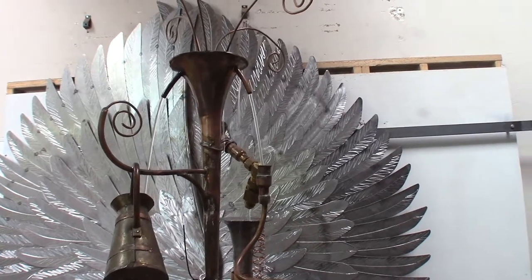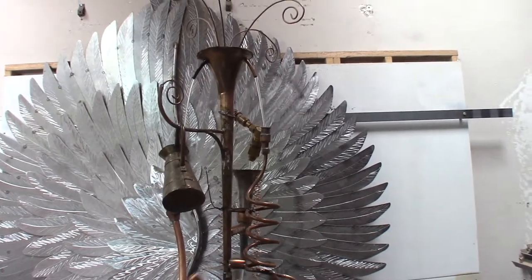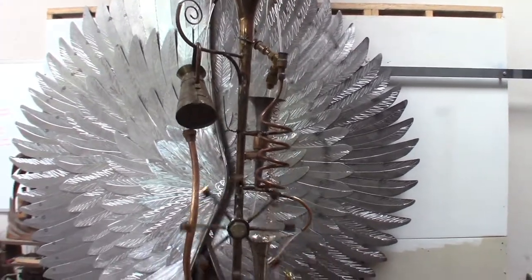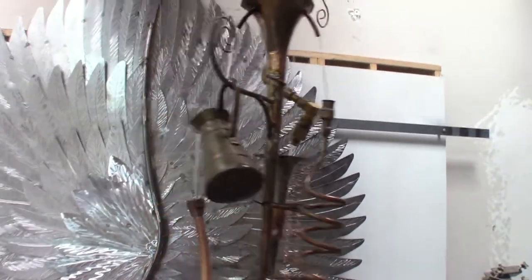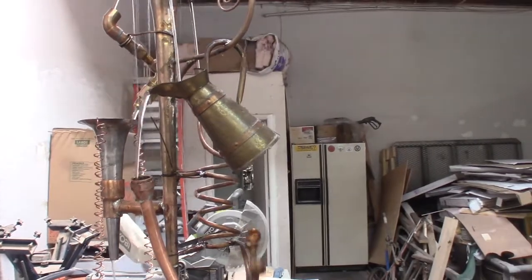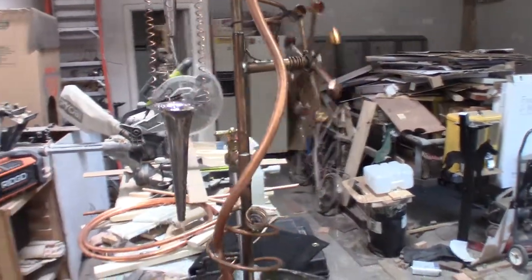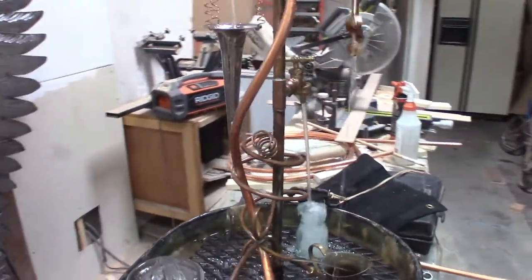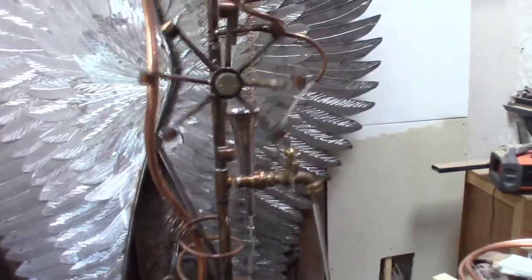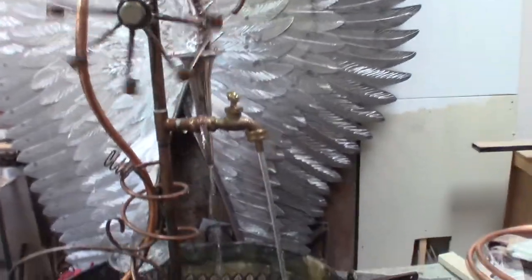I'll start with the top. I found the fluted piece at a Goodwill probably about two years ago and I thought, wow, that'd be kind of cool for a fountain — and so that was the center of where all of this started. As you can see, there are little tea cups or little copper cans. I found more fluted pieces. I use a lot of copper because it's easy to solder and easy to work with.